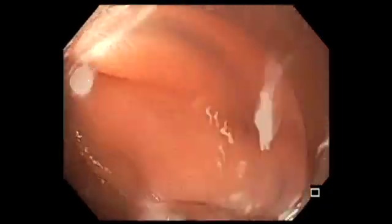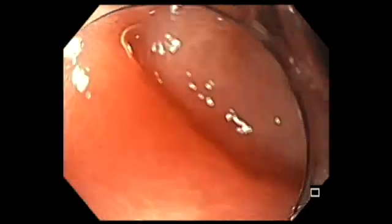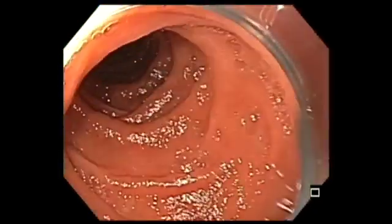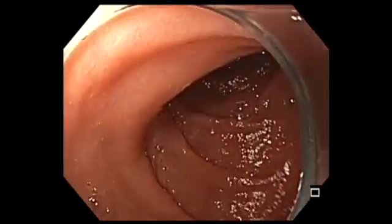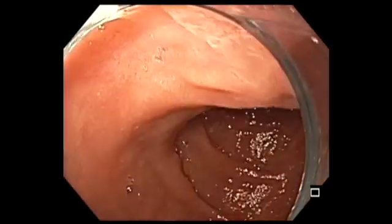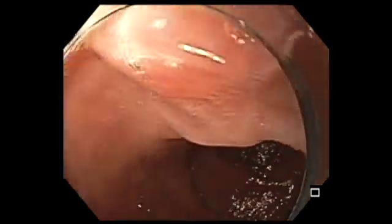I have had at least two patients so far where we picked up ampulla adenomas in the last one year, with the use of a cap and routinely looking for the ampulla as I am doing it now.